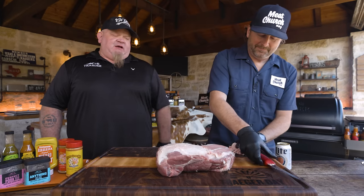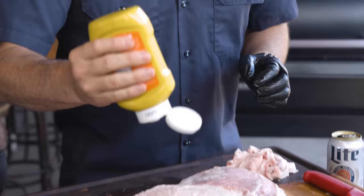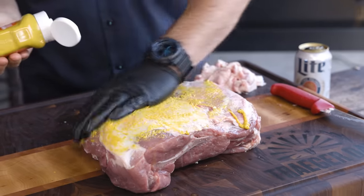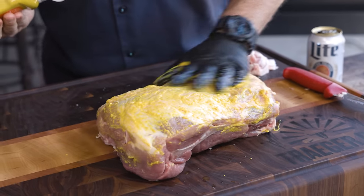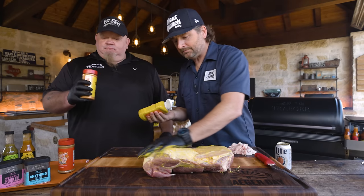One binder I've used on pork that worked well is a pecan oil — gave it a little nuttiness and a darker color. But mustard is always a great go-to, super easy. It doesn't affect the flavor profile. Not only does it help the seasoning adhere to the meat, but it also helps the seasoning stay adhered during the cook.